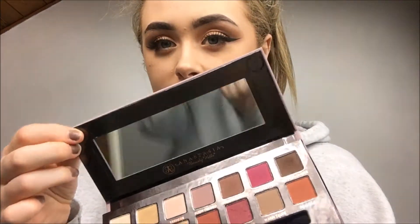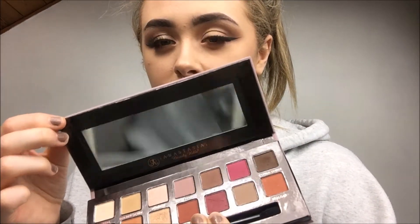Something else I really like about the palette is that it has magnets in each corner so when you do shut the palette it closes properly — the magnets make sure that it closes properly, which is amazing.